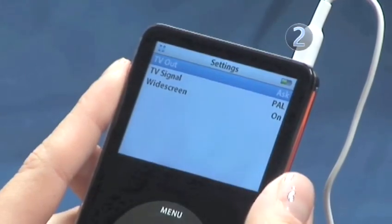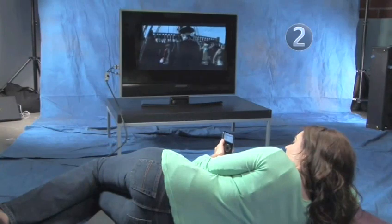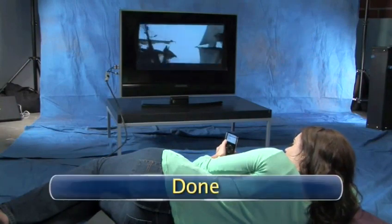Highlight TV Out and click the center of the click wheel until you see the word On. Your videos will play on your TV at 640x480 resolution, which is very close to DVD quality. Enjoy the show. Done.